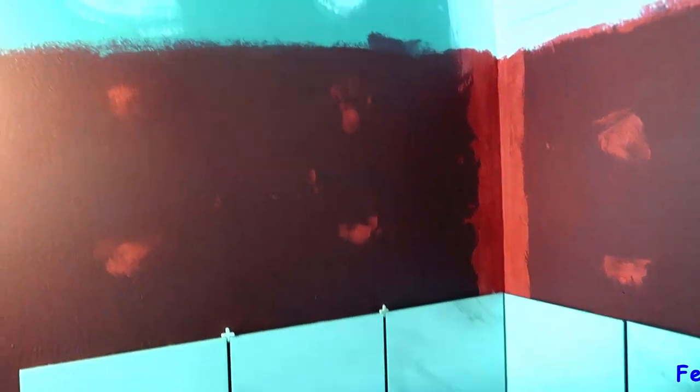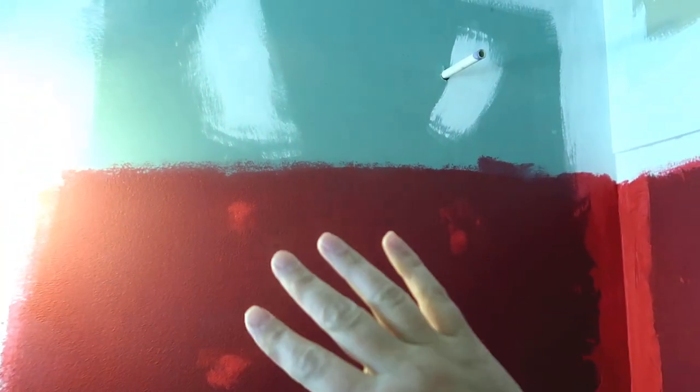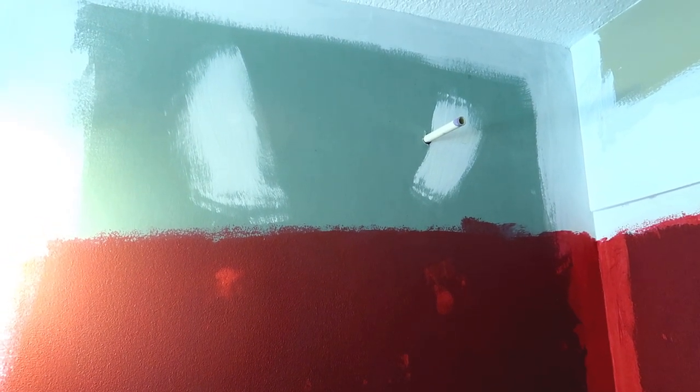My goal today is to finish up the tiling over here, maybe work on the tiling over here, and add some color. But first, before I do any tiling, I want to put a piece of drywall here to create a lip all the way around the shower where the tiles are going to go up to, so it's nice and uniform. I've got to get it cut, screwed in, and mudded — and I need to do that before Kristen gets home from work because I need her side of the garage.